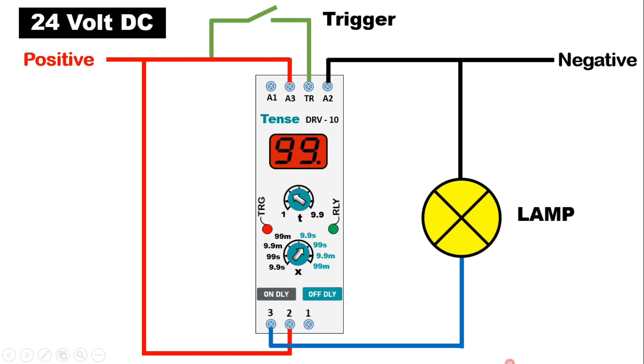Now if you have DC power supply, then you have to do some changes. Take the positive power supply and connect with A3 terminal, and connect negative power supply with A2 terminal. If you use AC power supply of 230 volt, then give phase supply at A1 terminal. If you use DC power supply of 24 volt, then connect power supply at A3 terminal. Rest all the connections will be same.